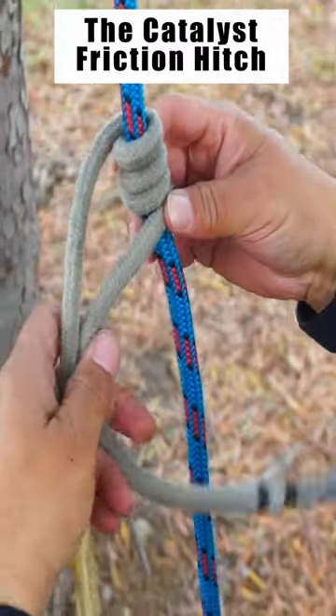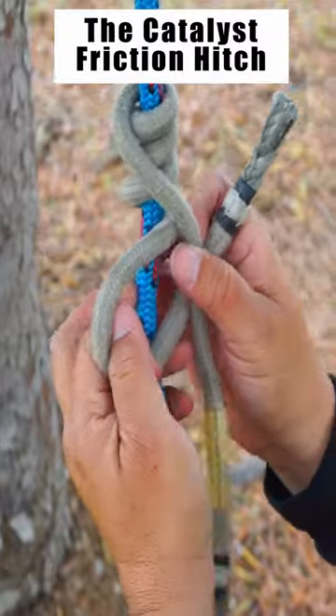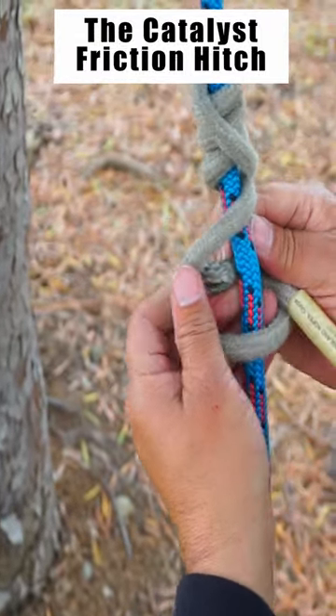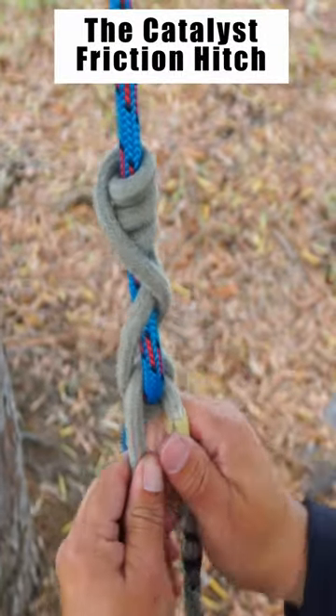Once I get to this point I'll make a bight on the bottom line. I'll cross the top one over the front and with the bottom line I'll go behind my rope, back in through the bight, and I'll bring it up back and through.